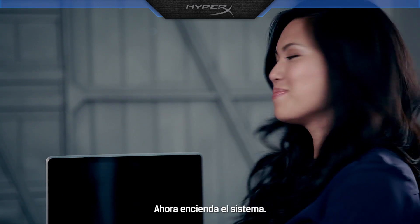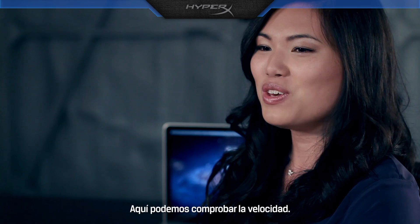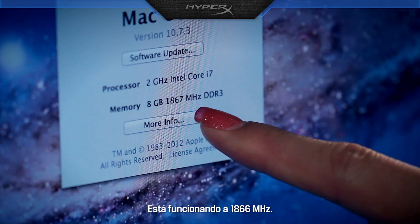Now power on the system. You can verify the speed here. It is now running at 1866 MHz.